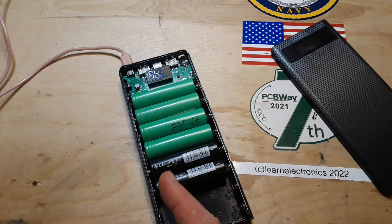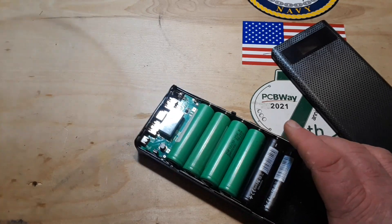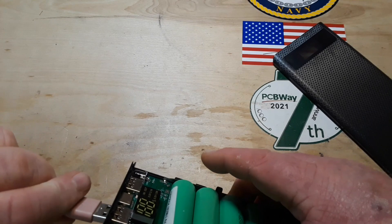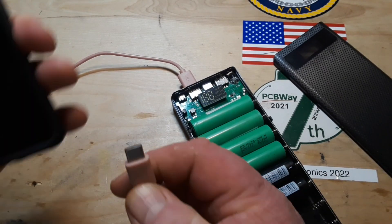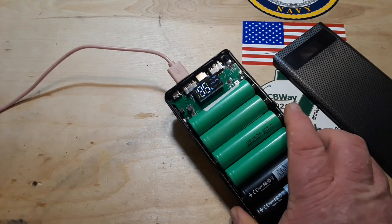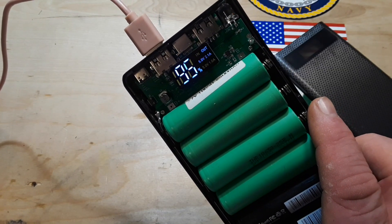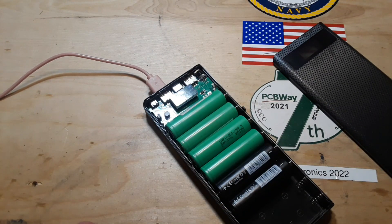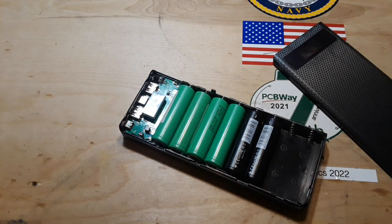So it's charging good. Let's switch it around and try its output on my phone here. It says out 5V, 2.1A. Seems to be working pretty well.